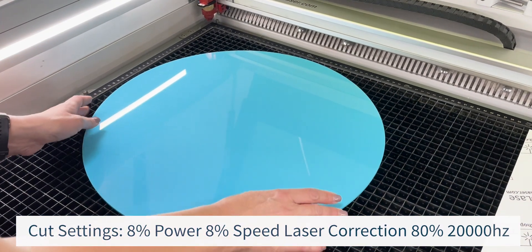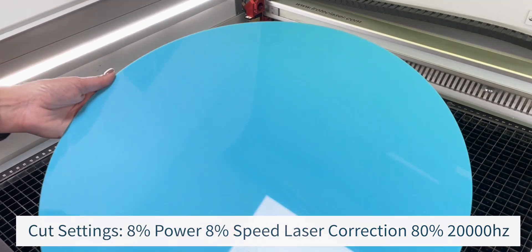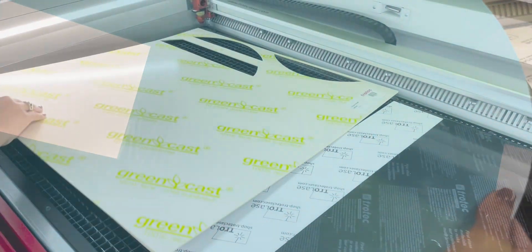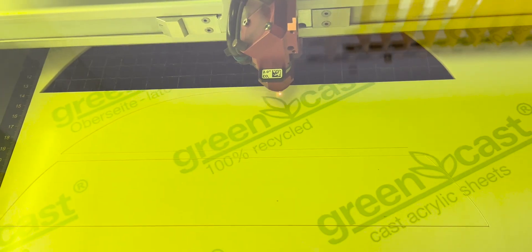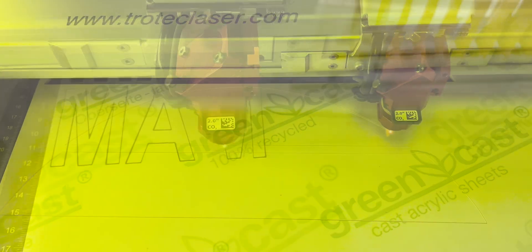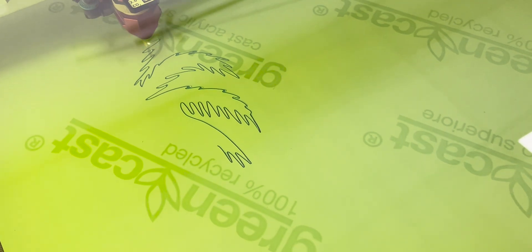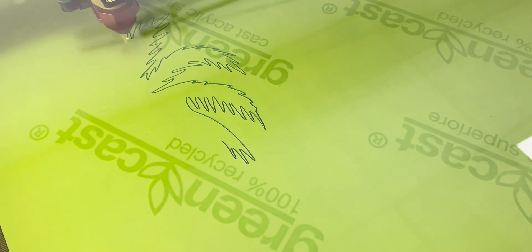You can see the settings we used in our example on screen; however, these will vary depending on your laser machine and the power available. The next step is to process the different elements for the sign. In this example, we will use the matte side of the material. As we are purely cutting the material, we can leave the protective layer on both sides, as this will protect the acrylic from scratches.